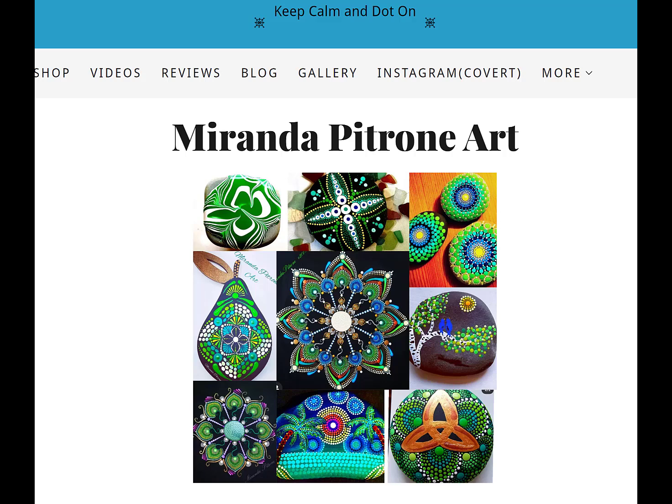Hey everyone and welcome back to Miranda Patron Art. I'm Miranda, back with you here to do another fun mandala stone. I have something a little different today — I kind of mis-poured a stone in one of the Happy Dotting Company molds I have.